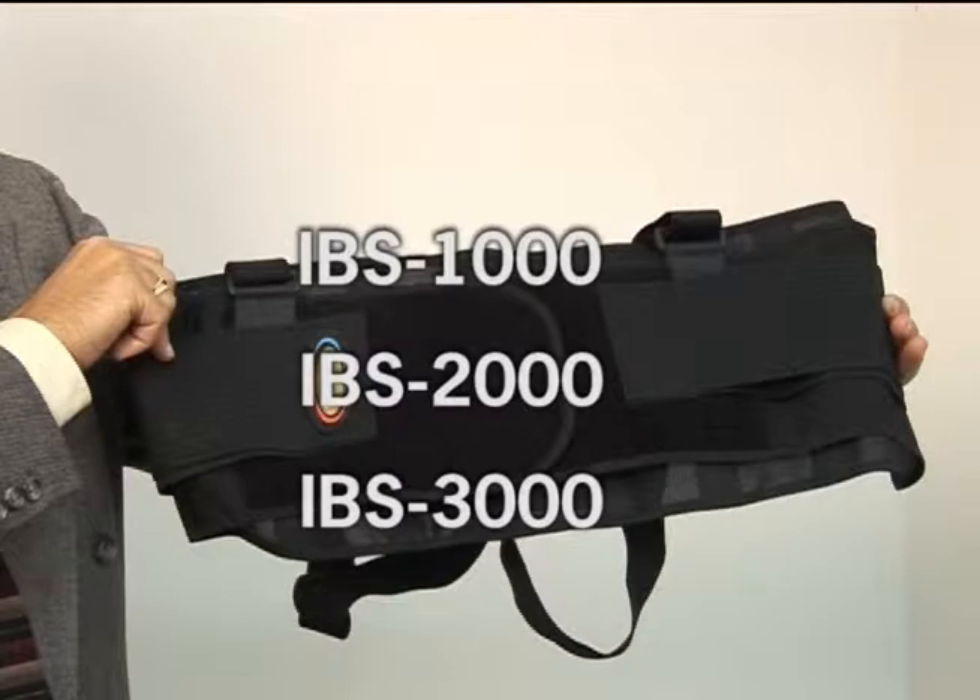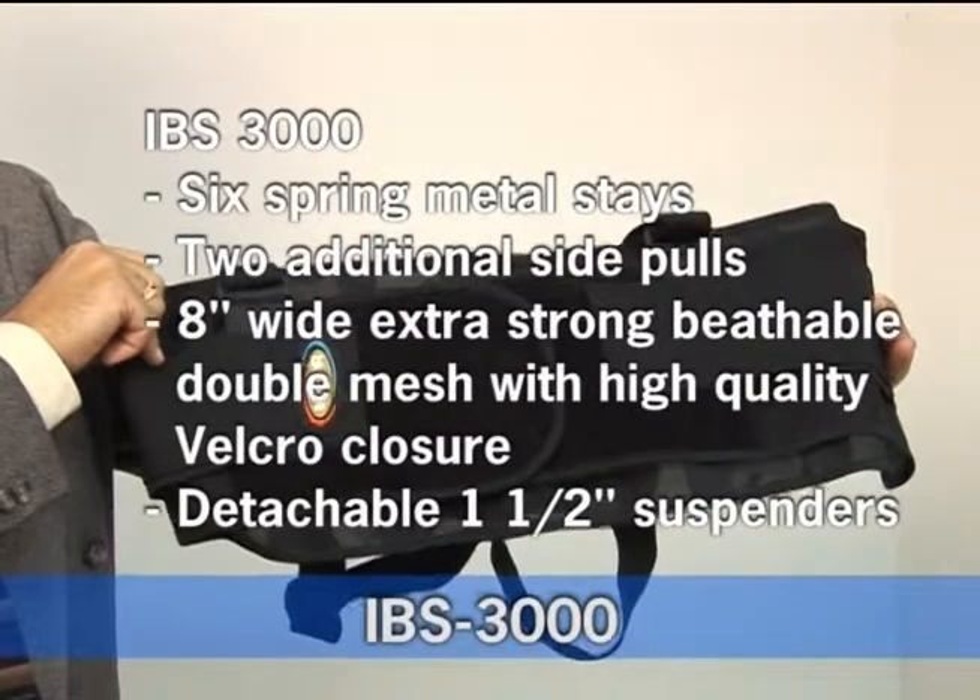This is our IBS line of work belts. They come in three models: the IBS 1000 economy model, the IBS 2000 standard model, and the IBS 3000 Deluxe.